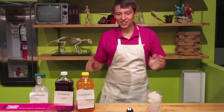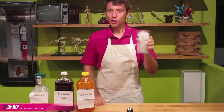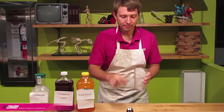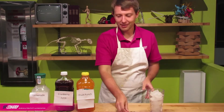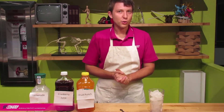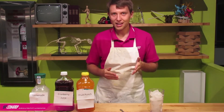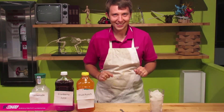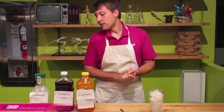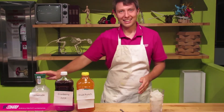Here we are back in the kitchen, and it's time to make our layered drinks. To do this, you just need a few items: some clear glasses so you can see the layers, some ice, a spoon, and a few different types of drinks. You can really use any type of drinks you want, but I recommend using some that taste good together — so I wouldn't mix coffee and lemonade — and pick ones that have different colors so you can see the layers. Today we have an orange fruit punch, cranberry juice, and lemonade.